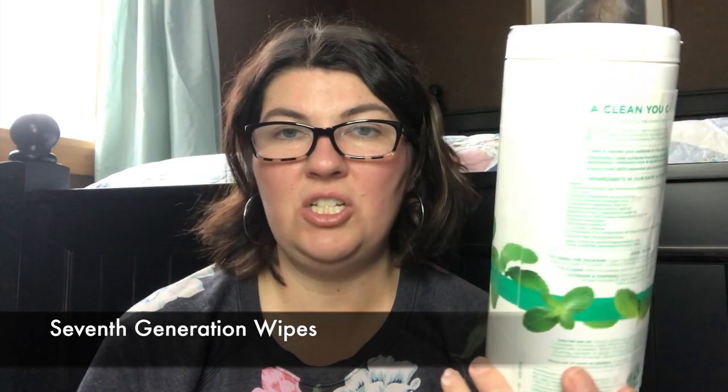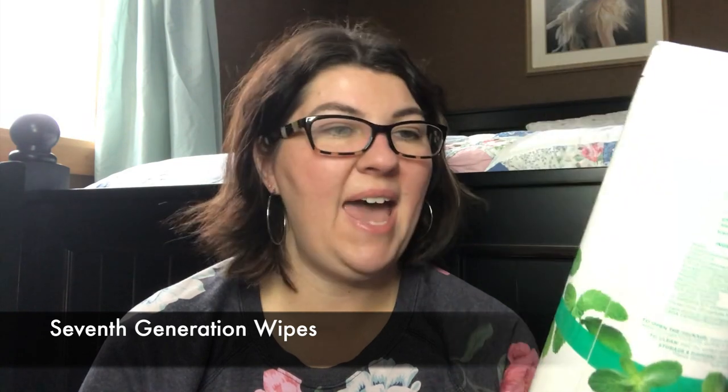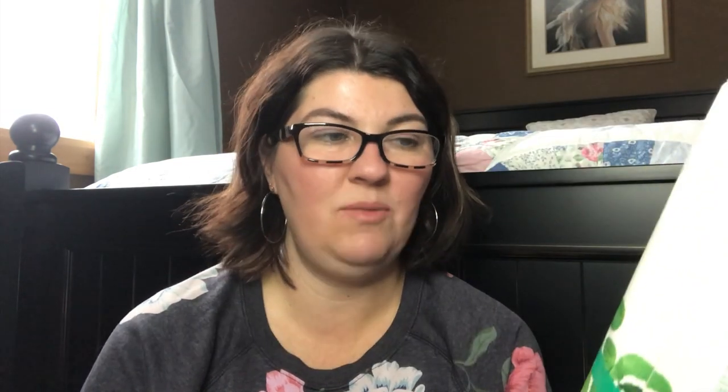Another household product — Seventh Generation multi-purpose wipes. These were the garden mint scent. I had used these when school started and the colds were bad. I don't normally pick up something like this, but I did when we were really trying to fight colds and I was wiping down things every day. It was a really good product. I like it, but it's not something I want to keep around the house all the time. It was biodegradable, gluten-free, and phosphate-free, which are priorities for me since I'm highly sensitive. I would recommend these, but I prefer to use microfiber cloths.